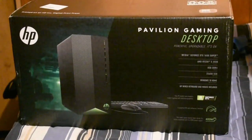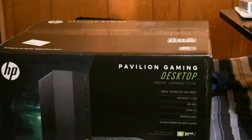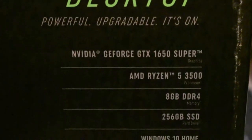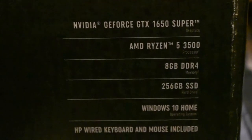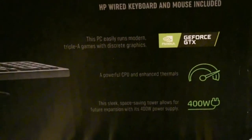To answer y'all's question about why I quit uploading videos for a little bit — my graphics card is going out or something. It's not wanting to do well on videos, especially recording; I get really laggy. I don't know if it's OBS or what. This is an HP Pavilion gaming desktop with an Nvidia GeForce GTX 1650 Super and an AMD Ryzen 5 3500 processor. It has a 400-watt power supply, and I've heard some bad reviews on the power supply.